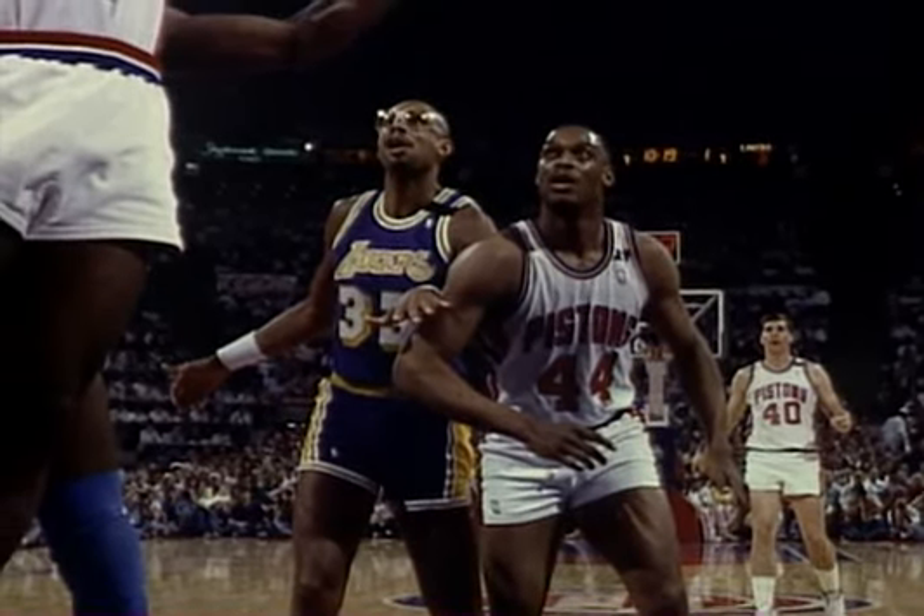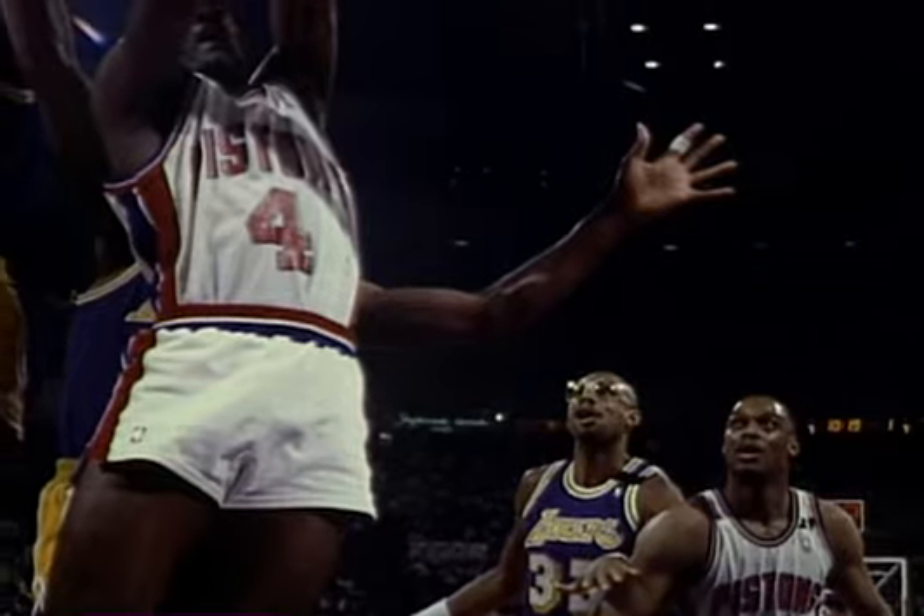In his third year in the NBA, Joe Dumars was playing against the Los Angeles Lakers in the NBA Finals. Detroit developed a rivalry with the Lakers quickly, bringing the same attitude they had with Boston to Los Angeles. Detroit pushed the series to seven games but lost the final contest by only three points. Immediately after the game, in the locker room at the Forum in L.A., the first thing everyone said to each other was: 'We're going to win the world championship next year.'